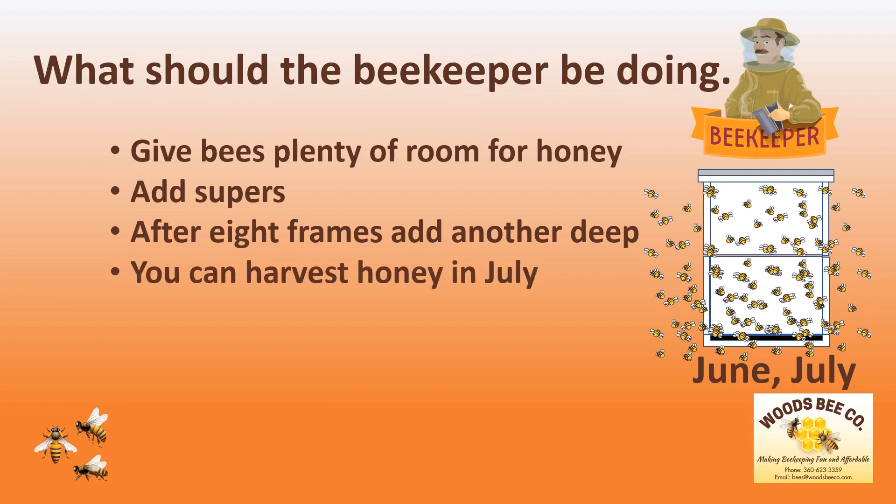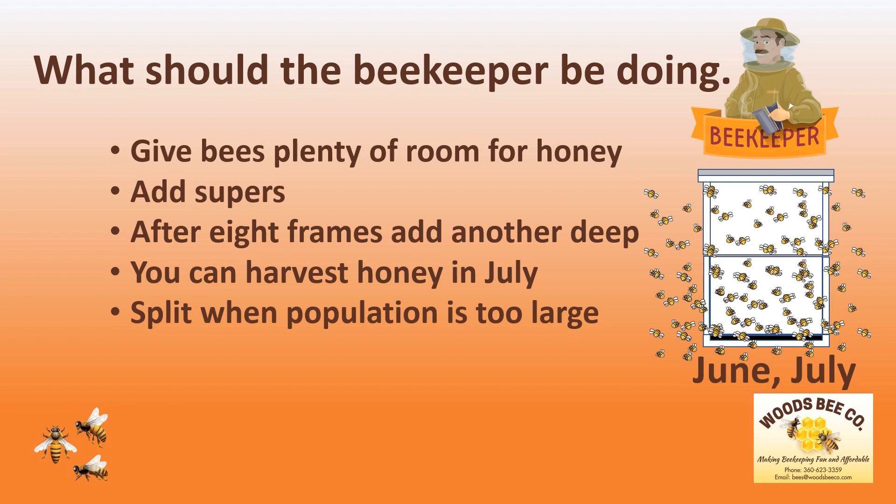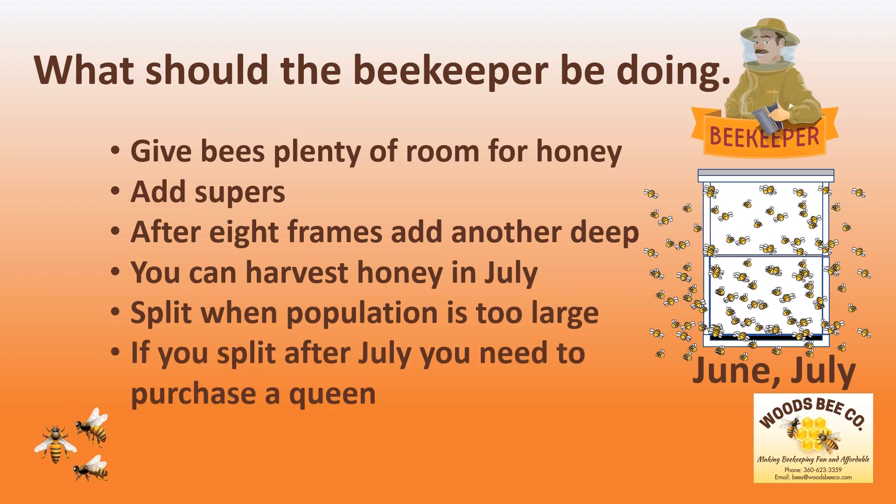While it is possible to harvest your honey in July, you need to ensure that at least 50 pounds of honey remains in the hive. This is the time of the year that you must closely monitor your hive and split it when the population becomes too large. However, if you split after July, you need to purchase a queen to ensure that the queen starts laying immediately and the hive can build up in time for winter.